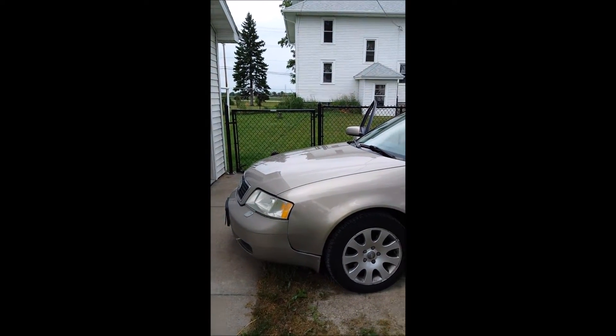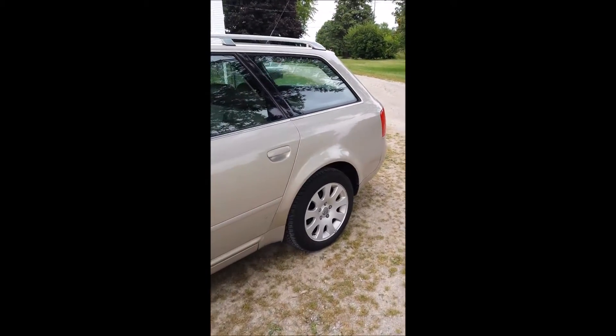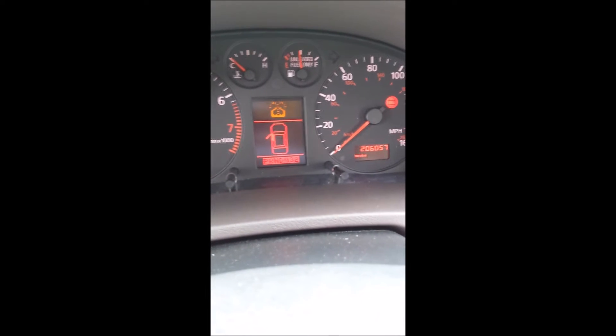1999 Audi A6 — transmission problems. I think it's limp mode or something.